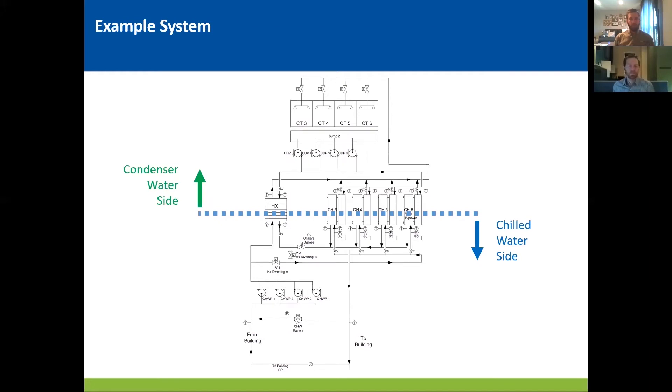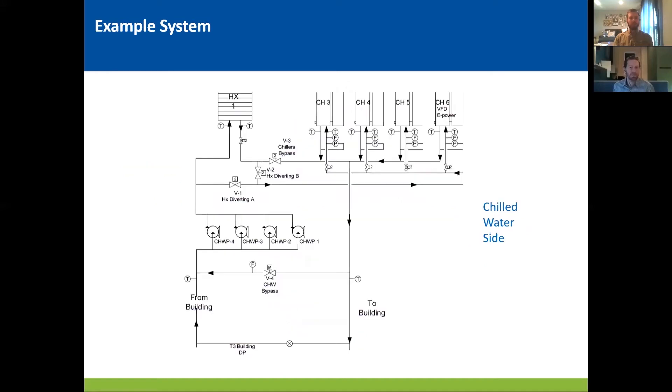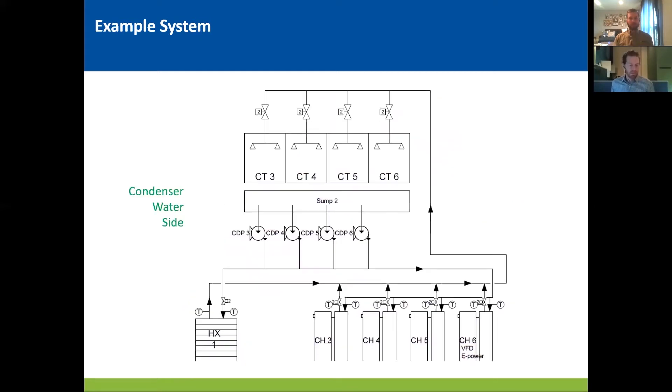Thanks, Chris. So here's an example schematic of the kind of chilled water plant that we're going to be talking about. It's a little tough to see right now in this slide, so we're going to jump forward a little bit to see both sides of the system, the chilled water and the condenser water side. We know that there are a ton of different layouts and piping configurations and equipment connections that are out there in existing buildings, and so we're just going to be focusing on this specific one. So here we see the chilled water side. It's pretty standard. The thing to note here is that the heat exchanger is in full parallel with the chillers. Basically, it's piped up exactly like any of the other chillers, except that it's a flat plate heat exchanger and not an actual chiller.